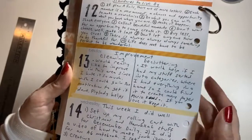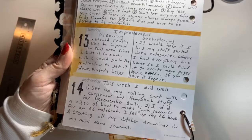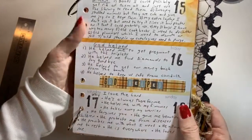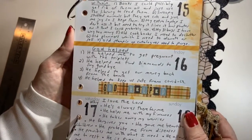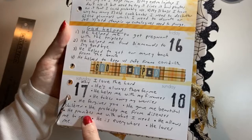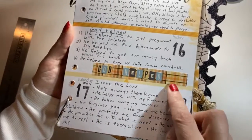The 13th was improvement — I put cleaning and decluttering. The 14th is 'This week I did well' and I wrote what I did well. The 15th is 'Seven things I own that I could live without.' The 16th is 'God helped me.' The 17th is 'Why I love the Lord.'